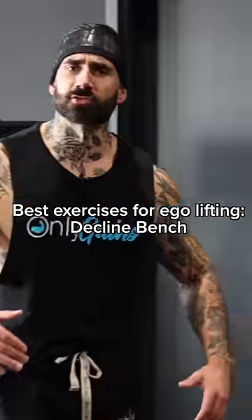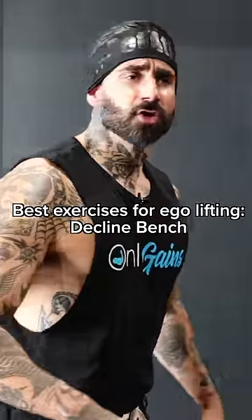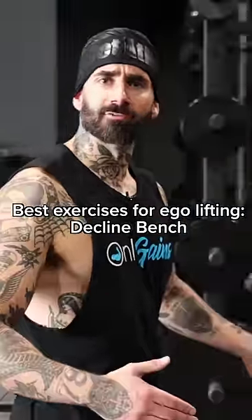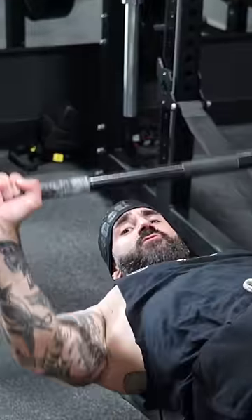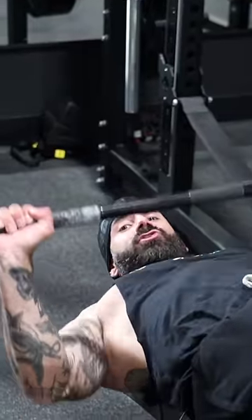Bench press is the ultimate test of strength. Lift this weight using only the body parts that people care about, or die. Problem is, in order to look strong on bench, you have to actually be strong. But there's hope — you can fool people into thinking you are stronger than you are by simply lowering the bar with decline bench. This movement allows you to lift more weight with the same effort.